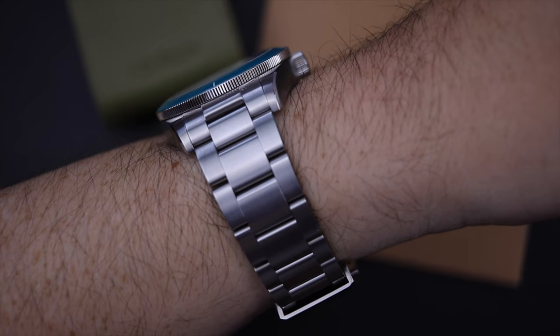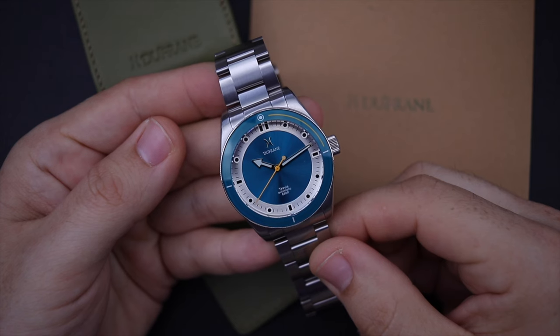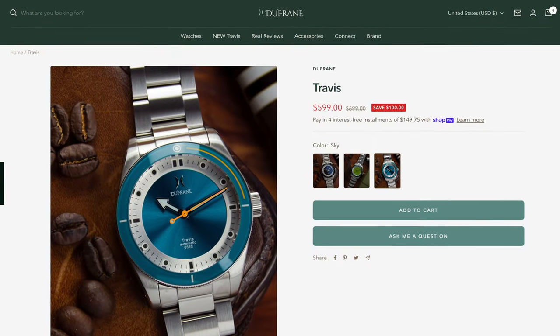When looking at all the specs and features offered, the Travis punches way above its retail price of $699. These watches are currently available for pre-order at a discounted price of $599. Stephen expects to have orders built and ready to ship sometime in September or October, after which the price returns to the full $699. So if this watch speaks to you, don't miss out on that $100 savings. Links to the Dufresne website are in the description — I don't get any kickbacks, but check out their other models which I've also reviewed on this channel.